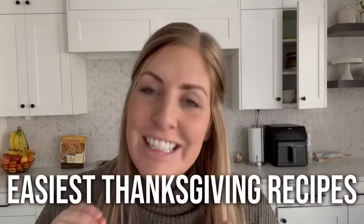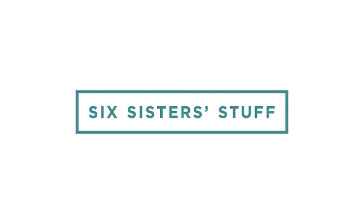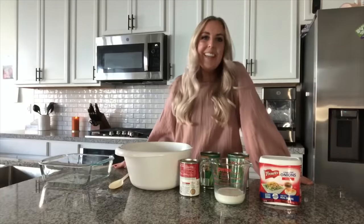Thanksgiving is right around the corner. We don't want you to stress out about it, so today we're sharing our top 10 easiest Thanksgiving recipes. You might have noticed that you don't get to see a lot of the sisters because we all kind of live far away from each other. So I thought it would be fun if each sister filmed one of their favorite easy Thanksgiving recipes to share with you.